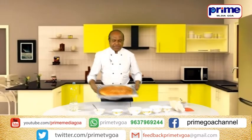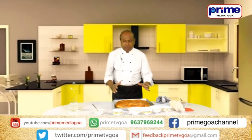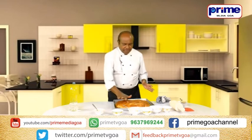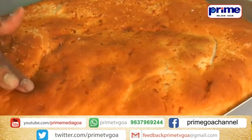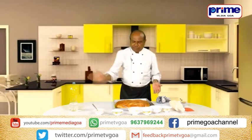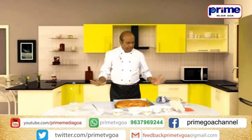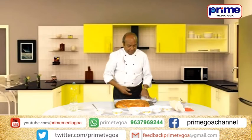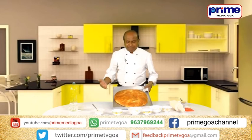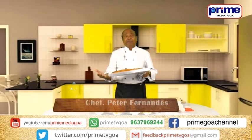Nicely baked — it has risen more than earlier. If you want, you can wash with butter also, but there is no need because it has got a nice glaze now. Presenting to you your favorite, rasa cho bol. Thank you for watching Prime TV and keep watching Wake and Bake.